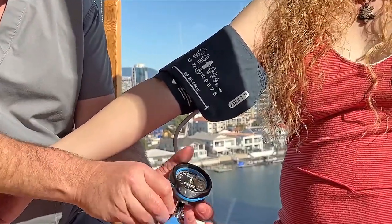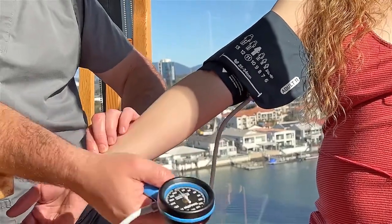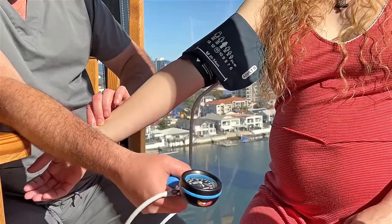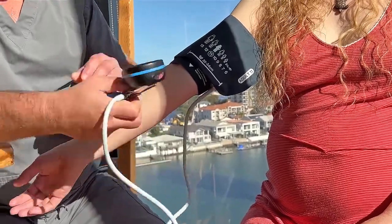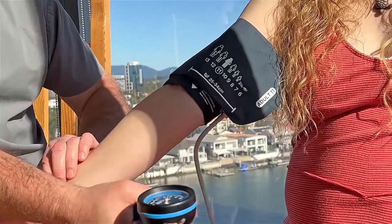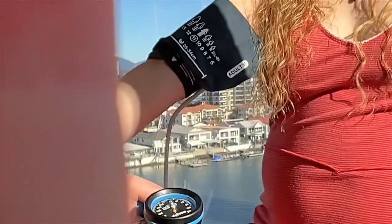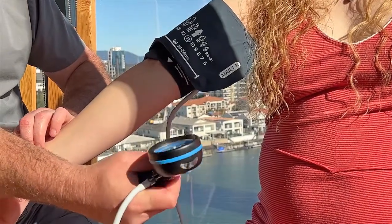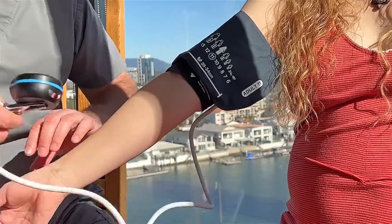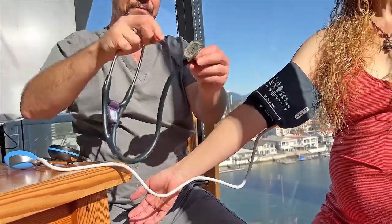To know roughly at what level to inflate the cuff, feel the radial pulse — you can feel the pulse here with your finger. Then pump it up until you can no longer feel the radial pulse, and then go roughly about 20 mmHg above that. So in this case it's going to be roughly 160 to 170. Then get your stethoscope ready, using the flat diaphragm surface, not the bell.